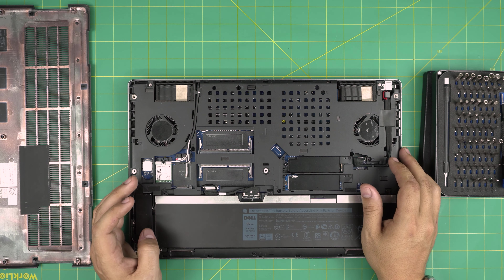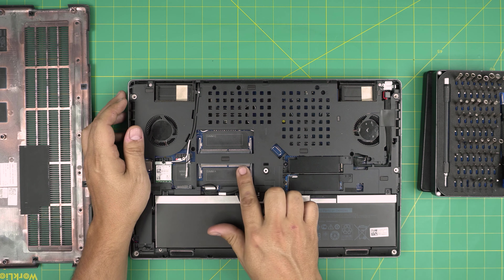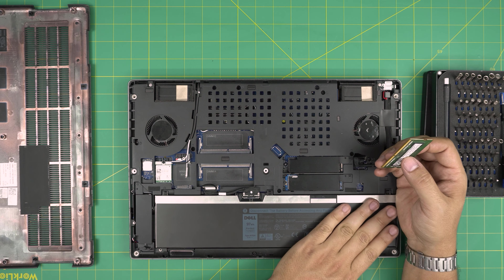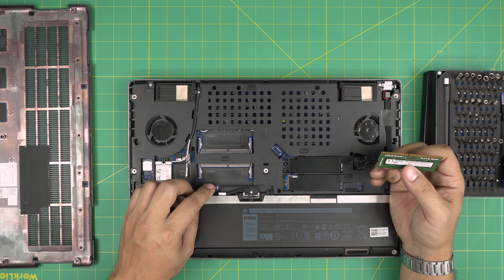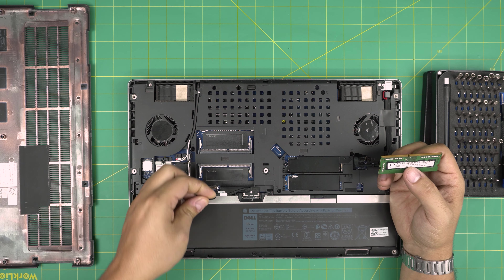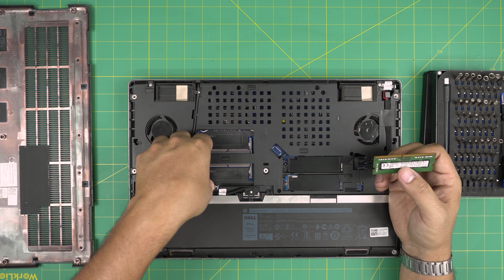Hello everyone, in today's video we have a Dell Precision 7530. I'm going to go over how you can upgrade or remove the RAM and what combinations you can have. I really like these laptops because they have a rare four RAM slot configuration - physically four RAM slots - unlike other laptops, even high-end ones like Alienware, where RAM chips are soldered on the board.